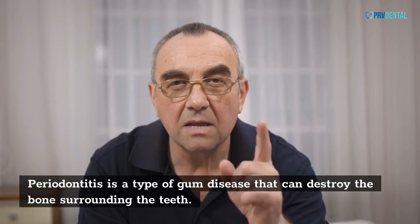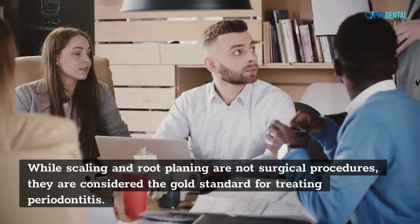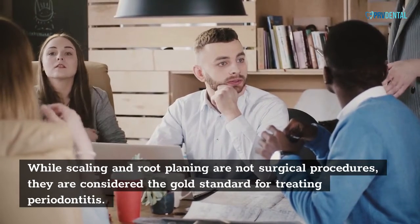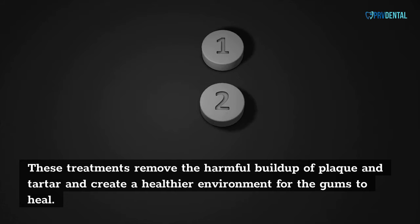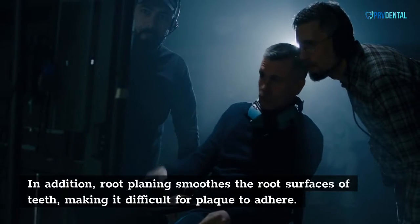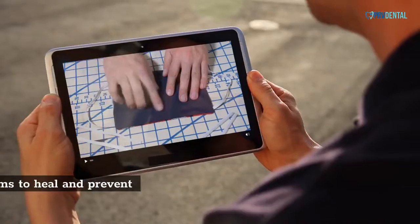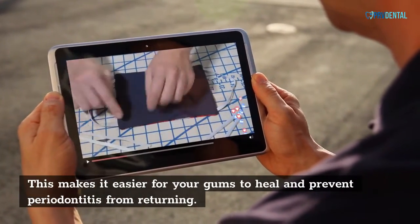Periodontitis is a type of gum disease that can destroy the bones surrounding the teeth. While scaling and root planing are not surgical procedures, they are considered the gold standard for treating periodontitis. These treatments remove the harmful buildup of plaque and tartar and create a healthier environment for the gums to heal. Root planing smooths the root surfaces of teeth, making it difficult for plaque to adhere, which makes it easier for your gums to heal and prevents periodontitis from returning.